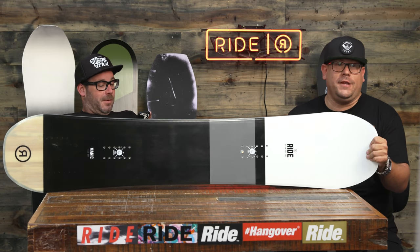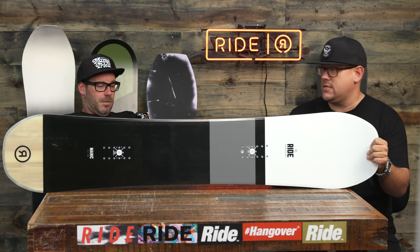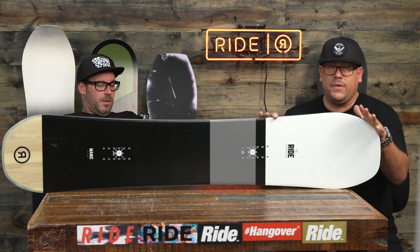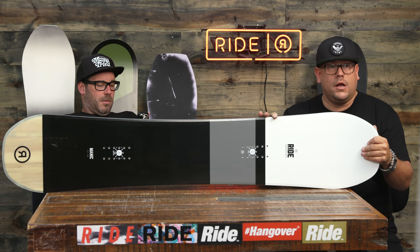We're coming live with you at this brand new directional hybrid rocker Manic for this year. A lot of big things going on, a lot of cool things going on to add to this new shape. If you're looking for that traditional all-mountain shape in something that will do everything you want it to, look no further than the Manic.